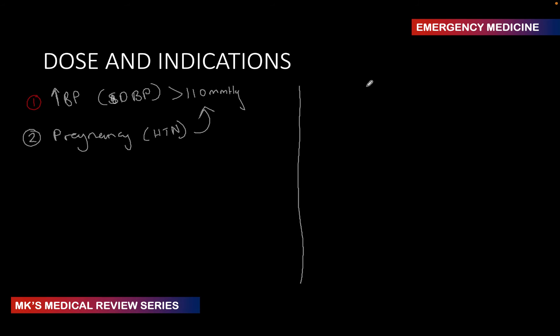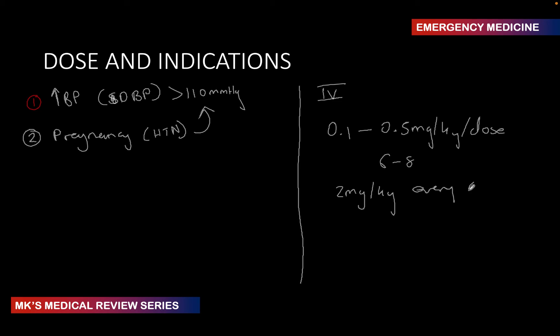Generally, what dose of hydralazine are we using? Most of our hydralazine in facilities comes as an IV formulation — this discussion focuses solely on IV administration. The dose is about 0.1 to 0.5 mg/kg per dose, given every six to eight hours. You can titrate upwards by about 2 mg/kg every six hours depending on patient response. Usually, our standard dose for hypertensive emergencies is roughly 5 to 10 mg to drop BP quickly.